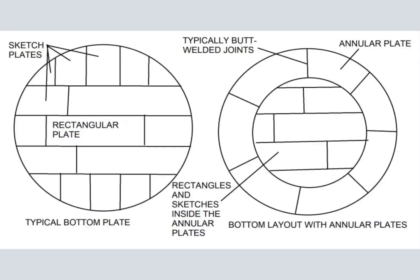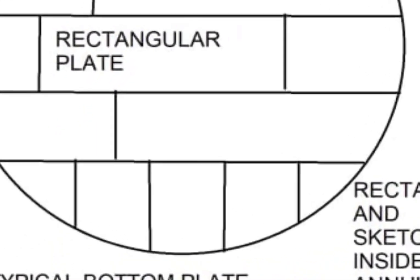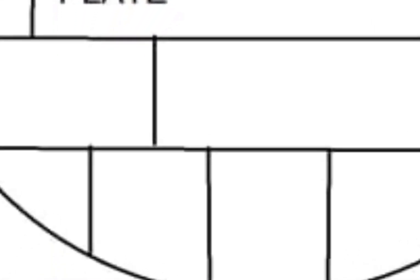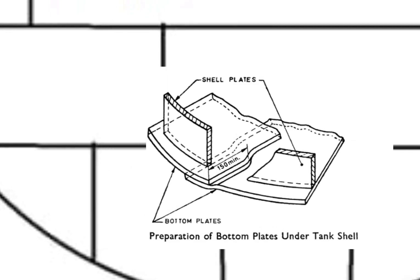Another classification is a normal bottom plate and a bottom plate with annular plates. The difference between the two is that on a normal bottom plate, the bottom shell will sit on a fillet weld and the joint configuration may not be smooth. Annular plate joints will provide a flat weld face.